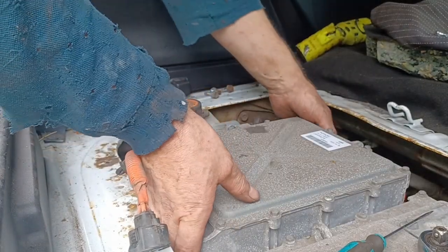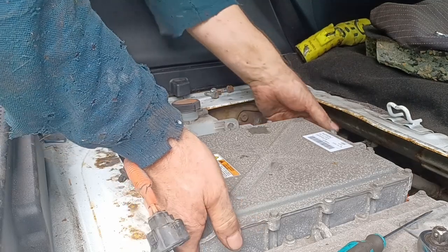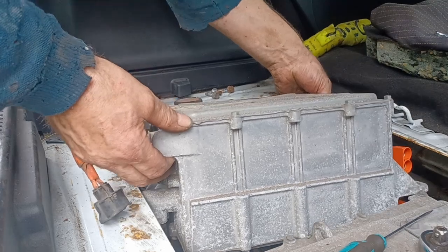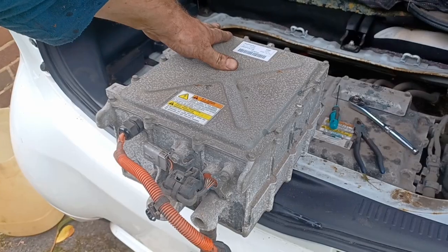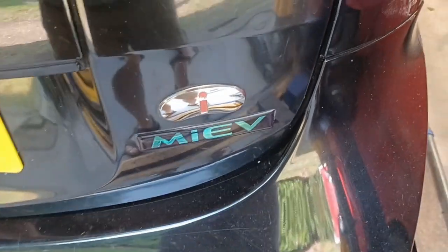With the bolts out it should be just a case of lifting the charger out. There we go — one removed onboard charger. Now to sort out the working car.